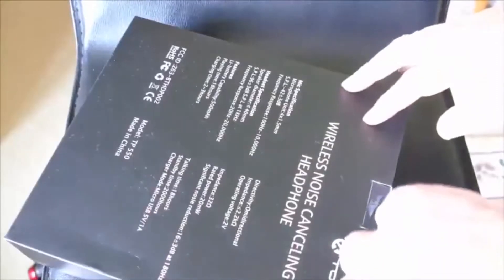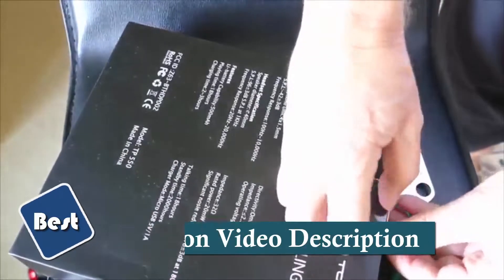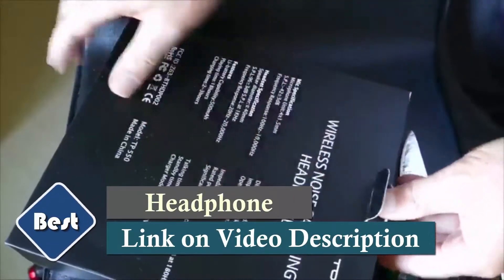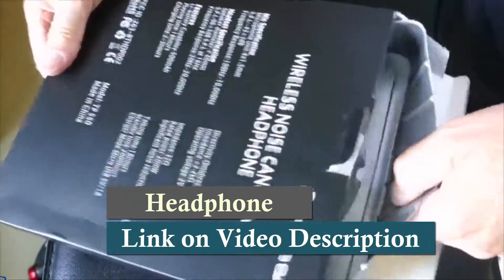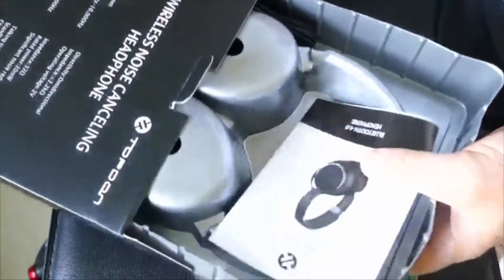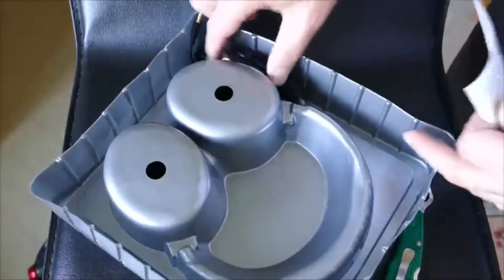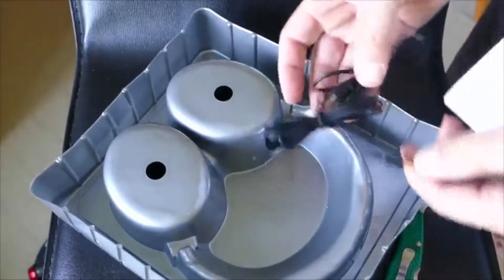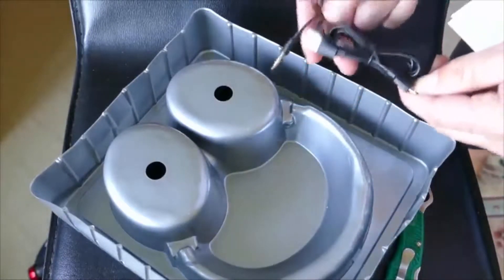We're looking at some Tope Don — T-O-P-D-O-N — TP550 Bluetooth 4.0 headphones. I've tested these with my iPhone 6S Plus and they worked great. I'm going to give you a couple of tips here as far as pairing them with your phone. I did not pair them with my computer, but they do come with detailed directions on how to pair them with a computer as well.